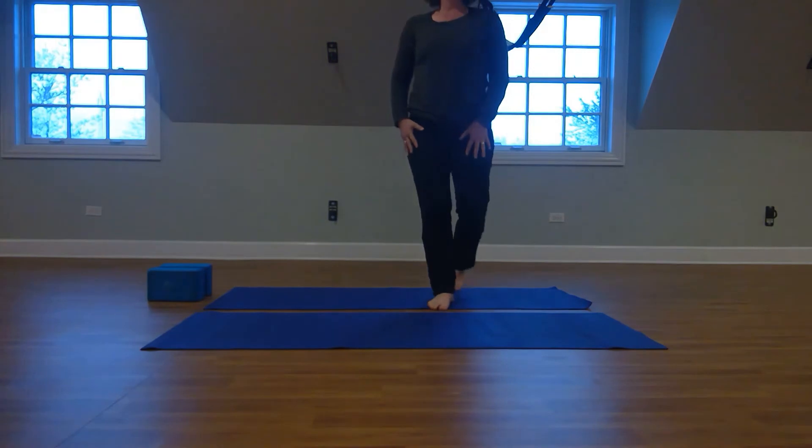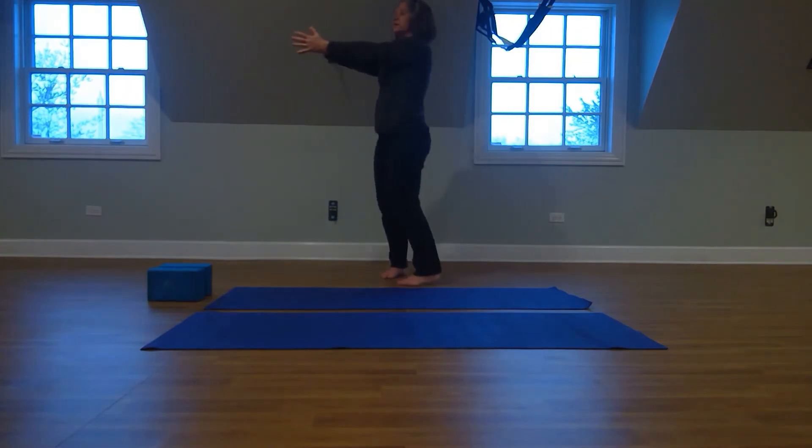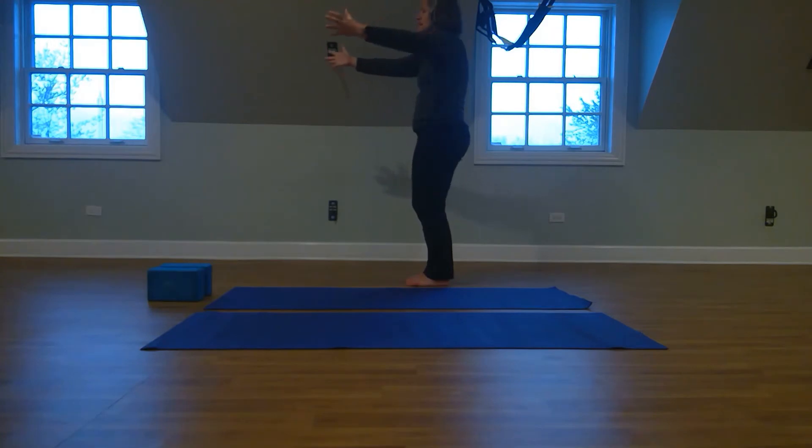We're going to take some time here to just move our arms. Inhale your arms nice and wide and then exhale bring your palms together. So again with your inhale nice and wide, sense yourself opening through your heart center space, and then as we bring our palms together with our exhale, let there be a little bit of fullness or awareness of the back side of your body. Inhale opening your front, exhale stretching or rounding your back side.